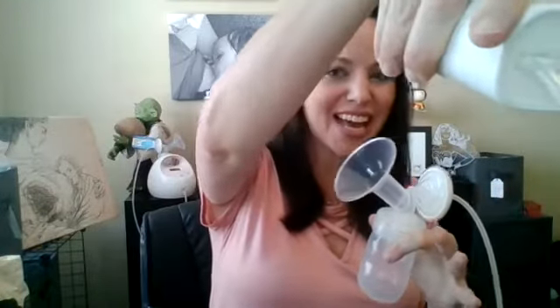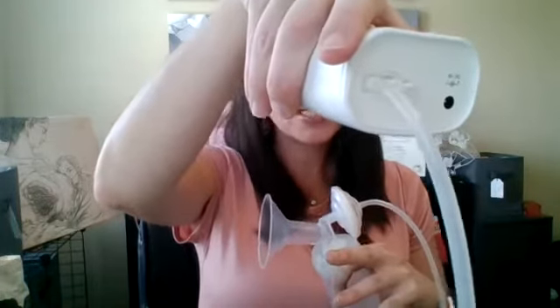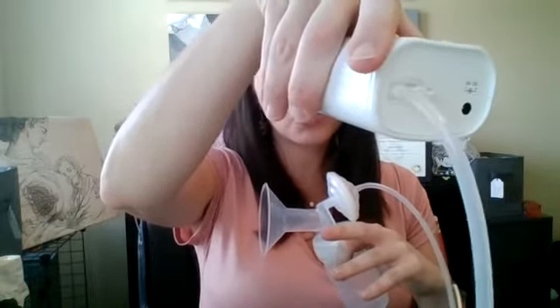Now let's look at the S9 Plus, because we've talked a lot about the S1 and S2. Just like the S1 and S2, the S9 can be used as single or double pump. There is a different voltage — the S1 and S2 use a 12-volt adapter, while the S9 uses a 9-volt. So if you have both pump models, make sure you are not using the same AC adapter — it's very important not to mix them.